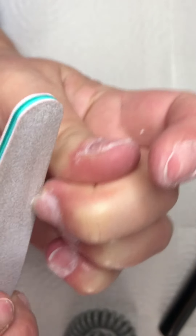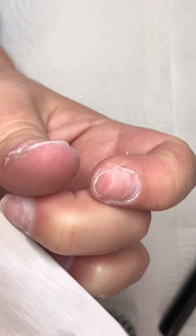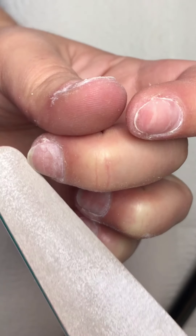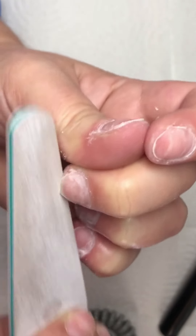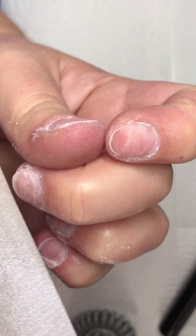When I started doing nails, I just had files and a buffer, so I didn't use an e-file. But when you have an e-file it's a lot easier and your nails are more beautiful.